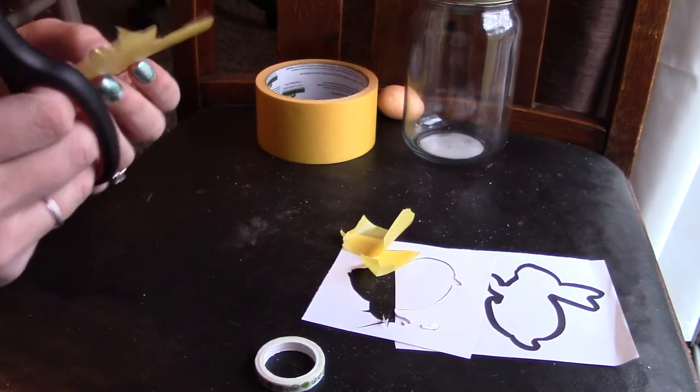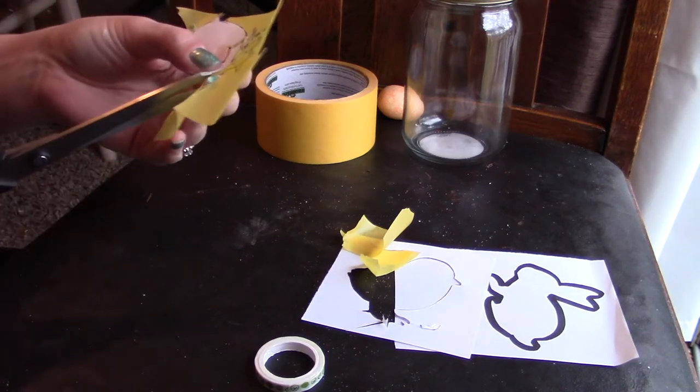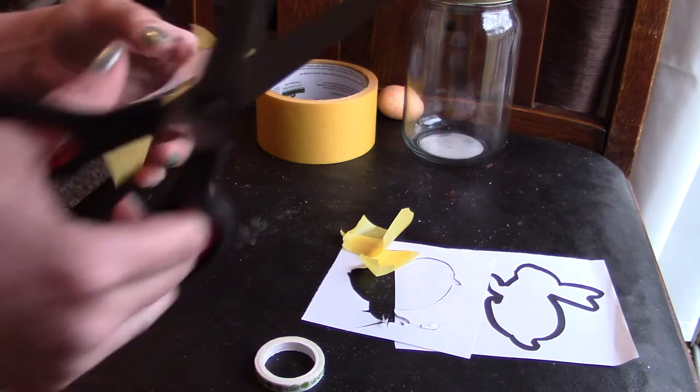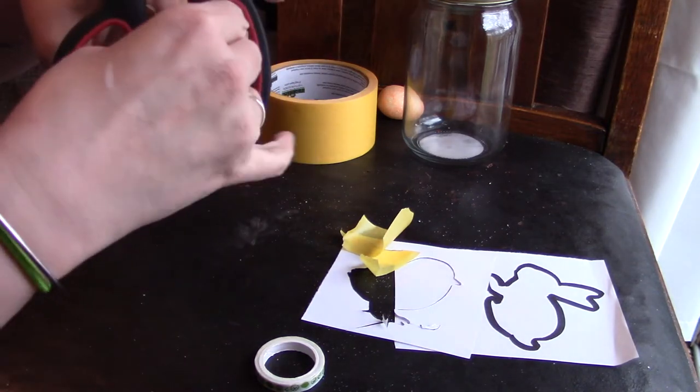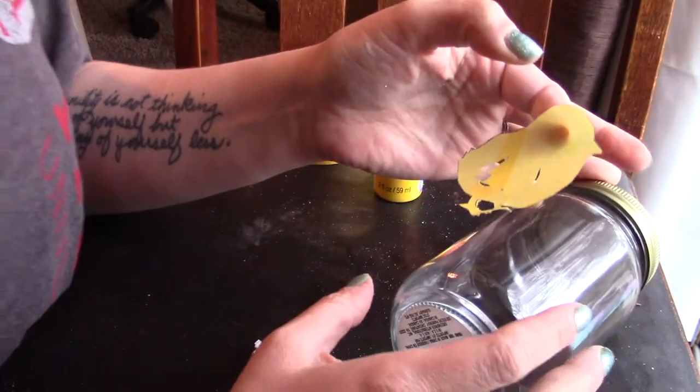Once I was done cutting out the wing, I took my scissors and started cutting the rest of the outline of the chick — and man, was it hard! I wish I would have just laid it down on a cutting board and cut it out with an exacto knife, or waited to cut out the outline of the wing until after I had cut out the chick itself.